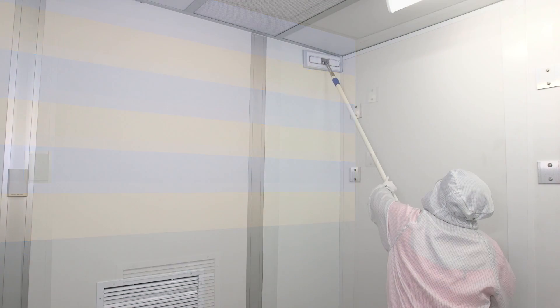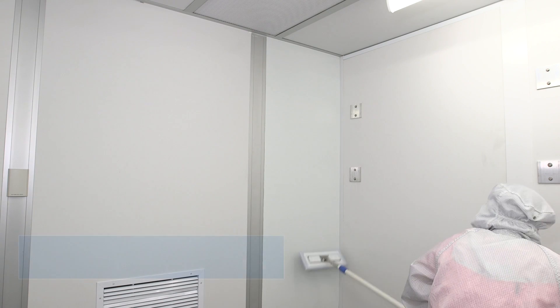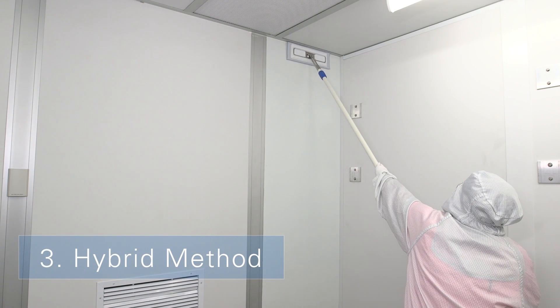Replace the mop head if it touches the floor. Continue this process until the entire wall has been cleaned. To disinfect, follow the same procedure using your facility's disinfectant.